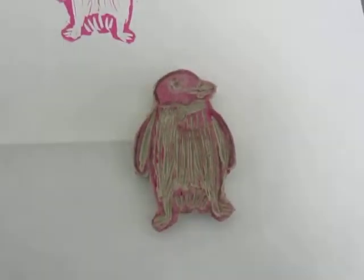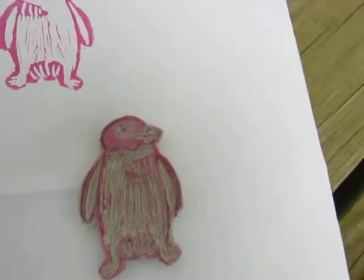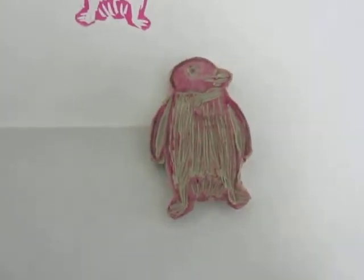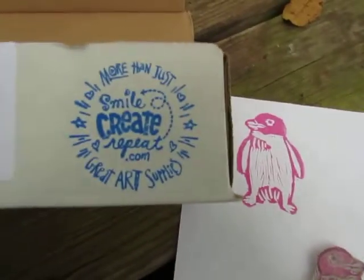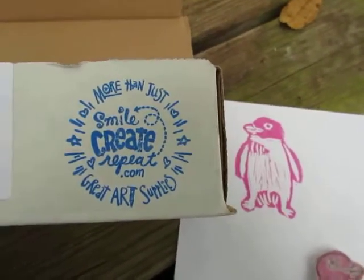If you guys follow me on Instagram, you'll see my little creations where I show all my art projects. Again, this was the Smile Create Repeat box. I hope you guys enjoy — thank you so much.